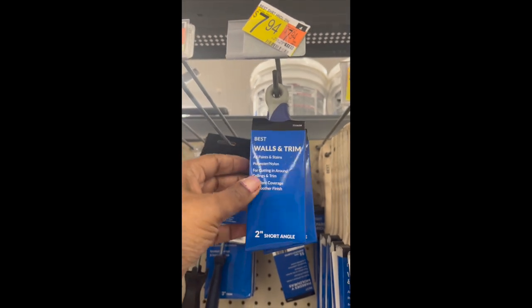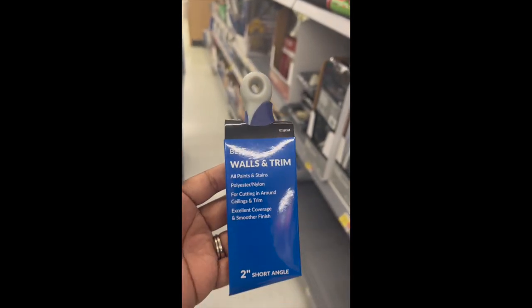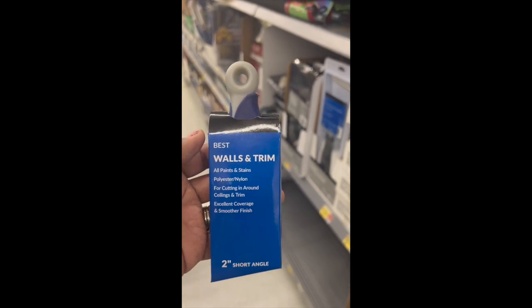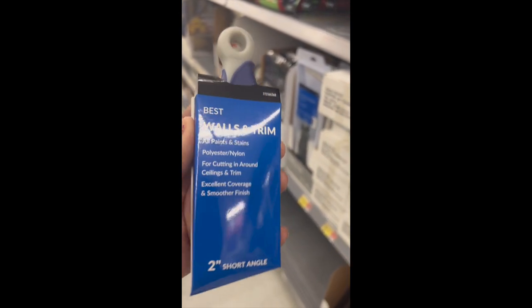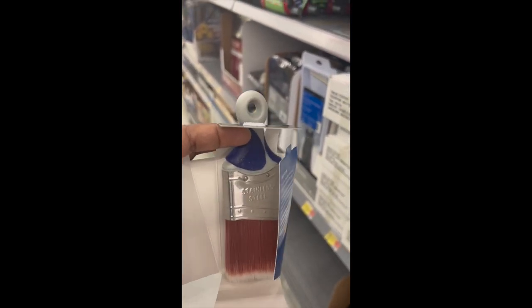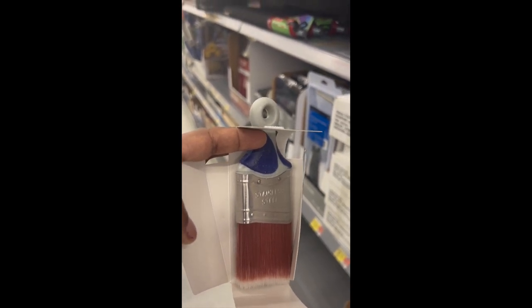Hey guys, I was asked a few questions about the paintbrush I was using in my last video. So I'm going to show you — I'm at Walmart right now. This is one of them. It's just a short-handled slanted paintbrush. This one was $7.94 — I normally get them for about $5 or $6, but I guess everything has gone up. I'm going to open it up and show you what it looks like. It has the angled brush with a really short handle. It fits right in the palm of your hand — it just gives you more control of the brush.